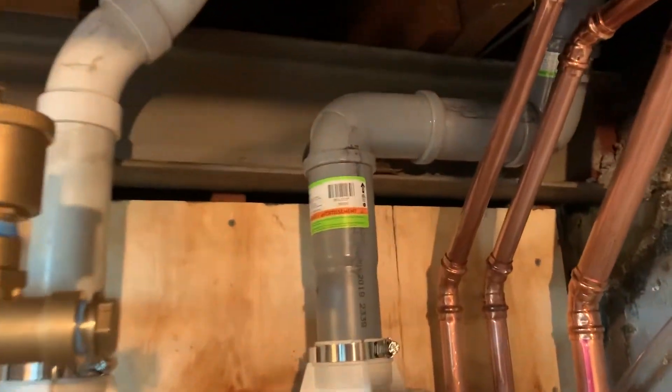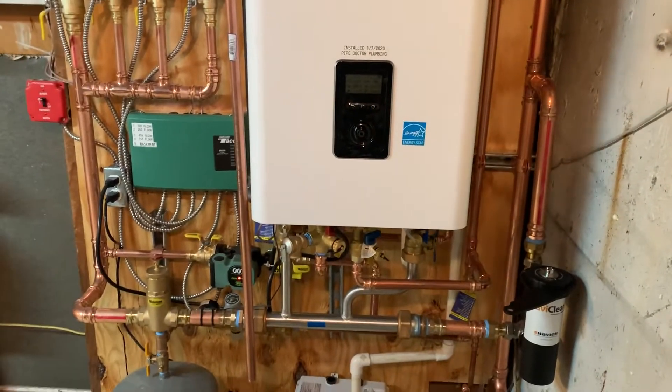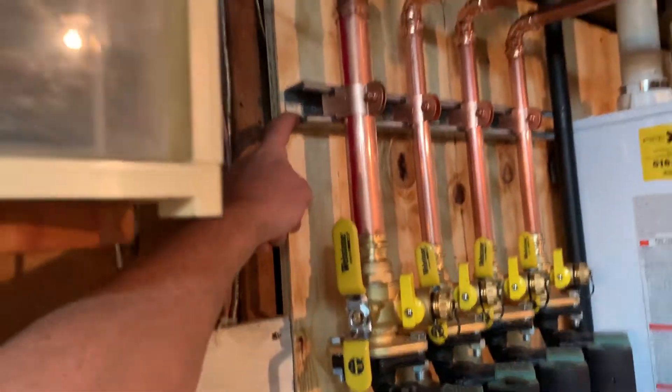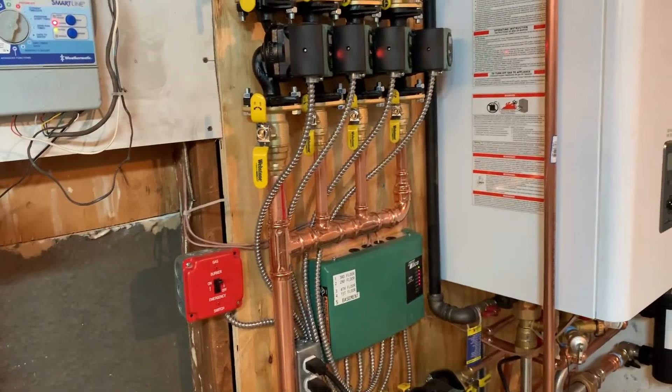We've got our two-inch central therm vent piping, which goes outside right over there, and our two-inch fresh air intake goes out right over there. Not bad at all. It is installed on three-quarter plywood with inch-and-a-quarter clamps — this is not going anywhere at all.